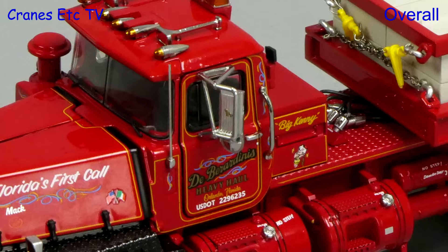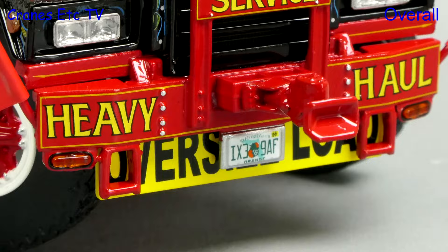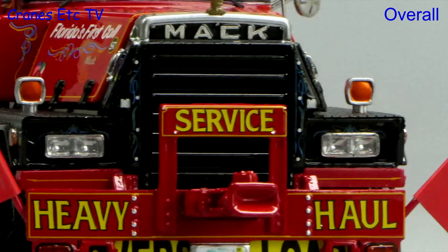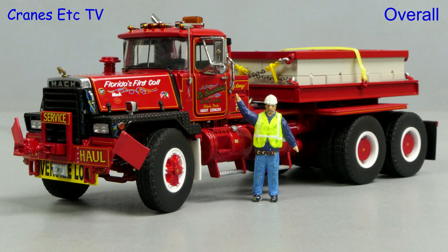It's always good to see a new brand appear in the die-cast modelling world, and Heavy Haul Replicas has made a great job of this Mack truck. The standout aspect is the very high quality of the decoration, which does full justice to the real truck, and it also has some excellent functionality. This is a premium model with a price to match, but if you're looking for a really high quality model, this one is excellent.